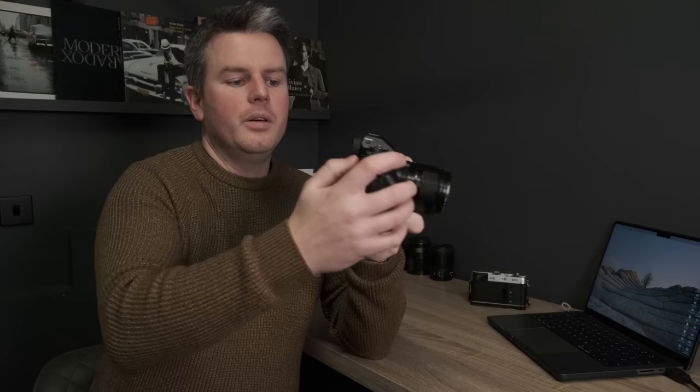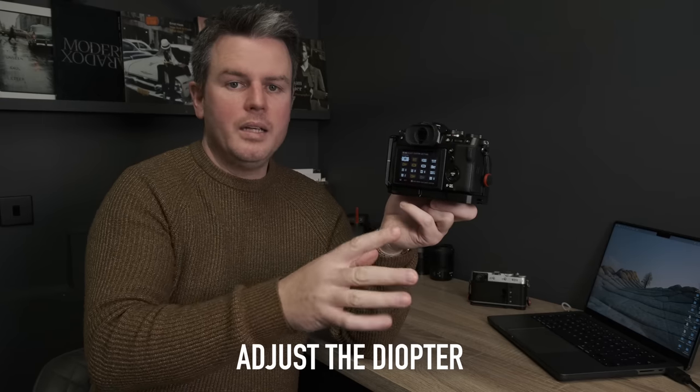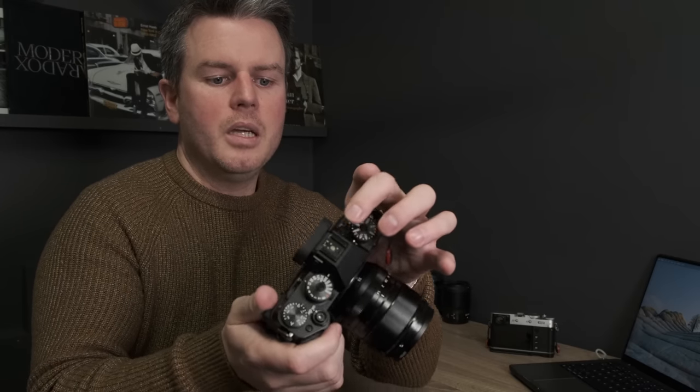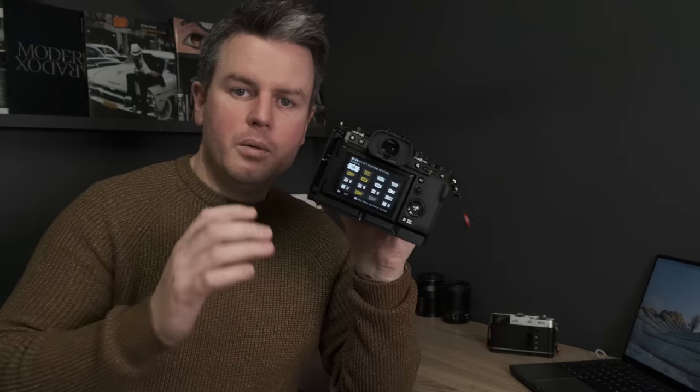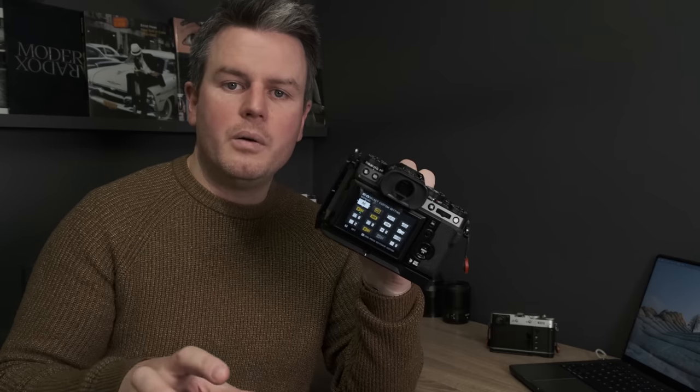Here's a diopter adjustment hack: when you first get your camera, press the Q menu, put the camera to your eye, and adjust the diopter while looking at the sharp text and high-contrast elements of the Q menu — not while looking at a photograph, which may lack contrast. This gives you a really crisp, accurate diopter setting for your eyes.